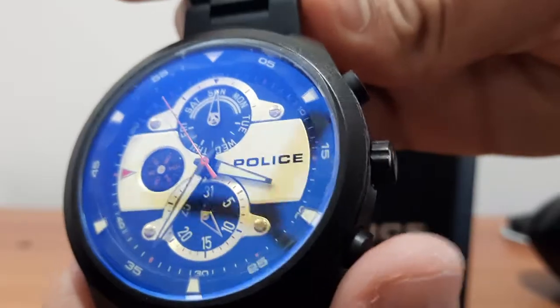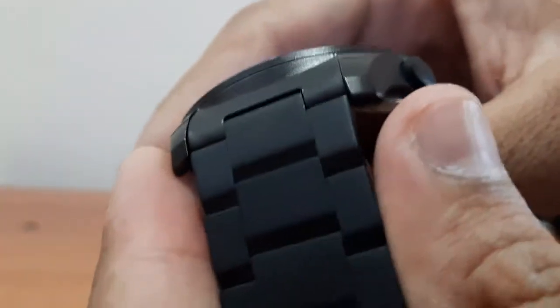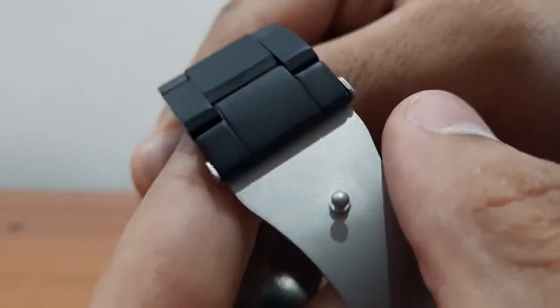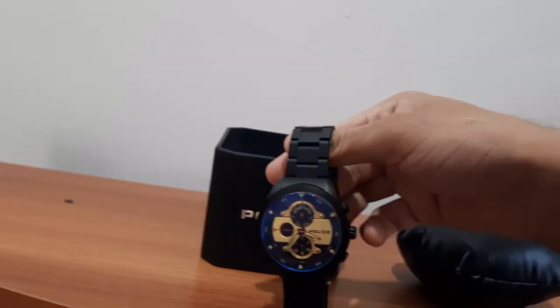The lower control is for the date of the month. Now as you can see in the close-up, the material has a matte finish. The Police watch comes in a box encased around a cushion.